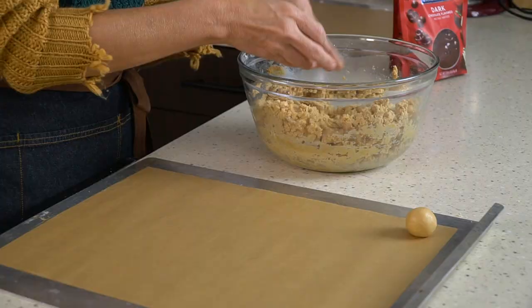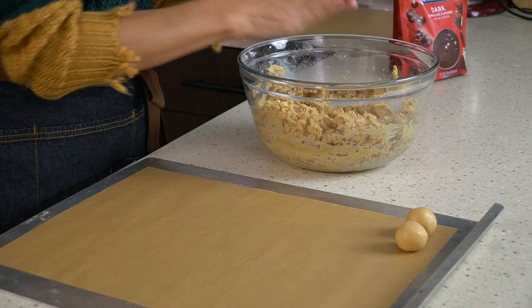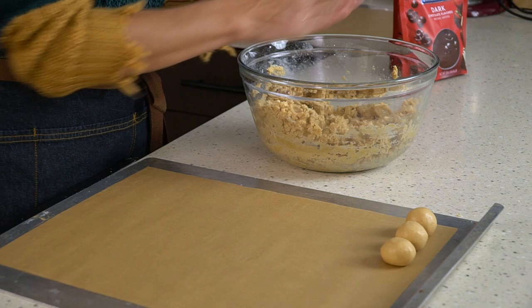Then simply roll the rest of the Buckeye dough into balls and place them on a baking sheet. I have a piece of parchment paper under mine just so that they don't stick to the pan. This recipe makes about four dozen Buckeyes, though that depends on how big you roll the peanut butter balls. Ours are about one inch, though we tend to make them a little bit bigger than some people.